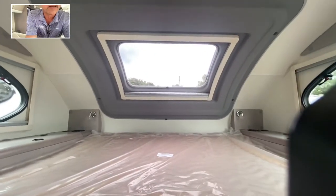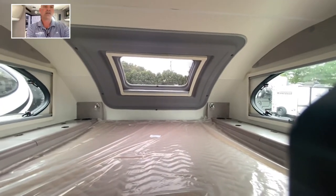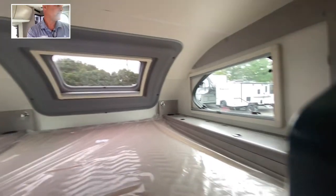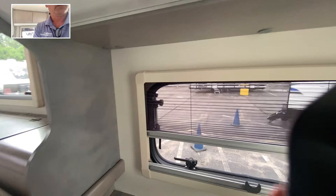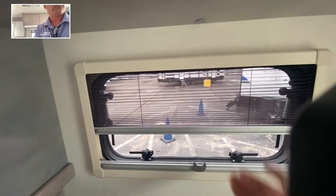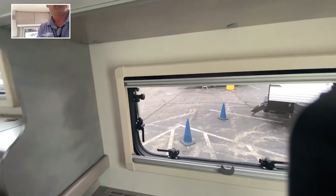As you're lying in bed, you're going to see a big huge window right there — they call it the stargazing window. It lets a lot of light in, but it does shut for privacy too. There's a privacy screen right there. This window is also for ventilation, and if you want total privacy, you just move it up and you've got total privacy.